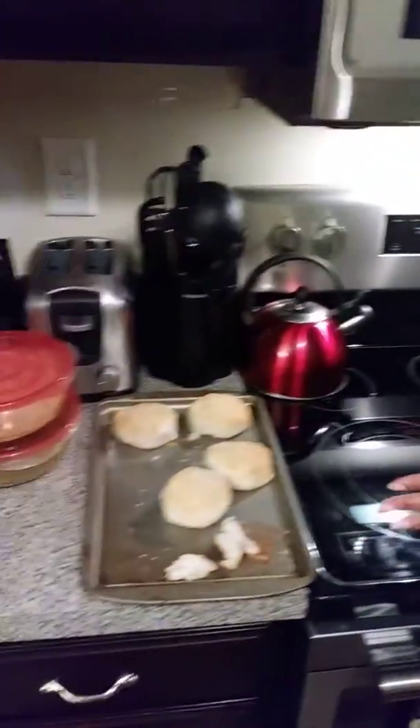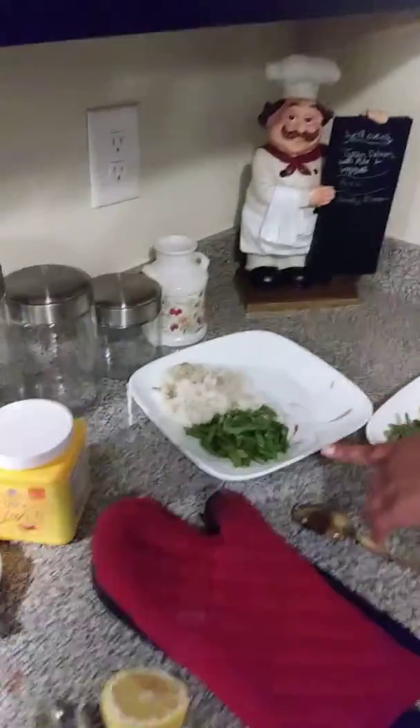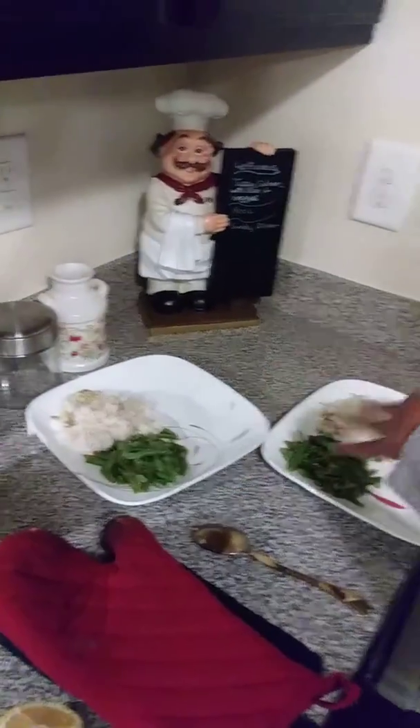While the chicken has been cooking for three hours, I had time to make some biscuits, and I also made some fresh green beans and some white rice, seasoned very well.